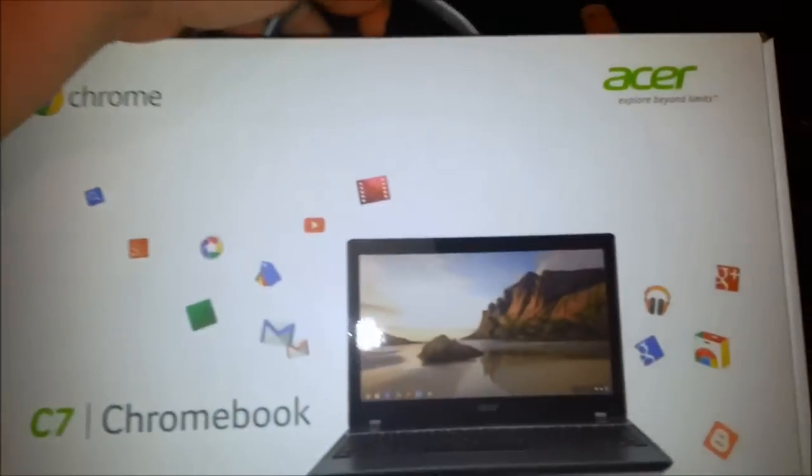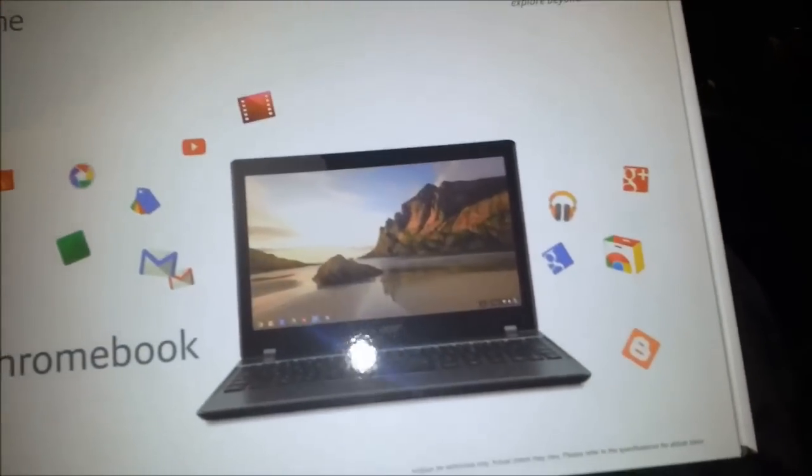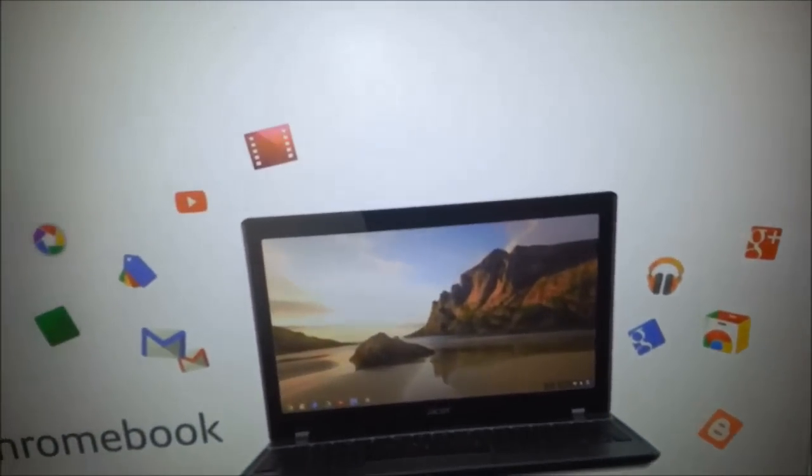Hey, it's Ron. I've got my new Acer C7 Chromebook. It's running Google Chrome OS, of course.